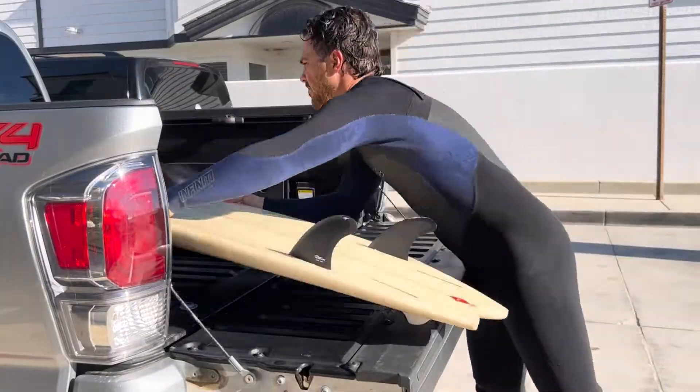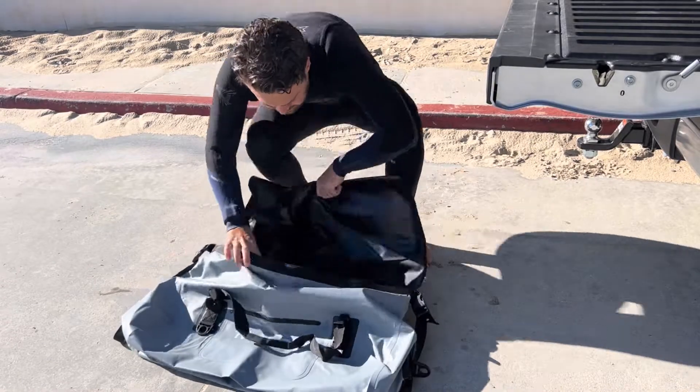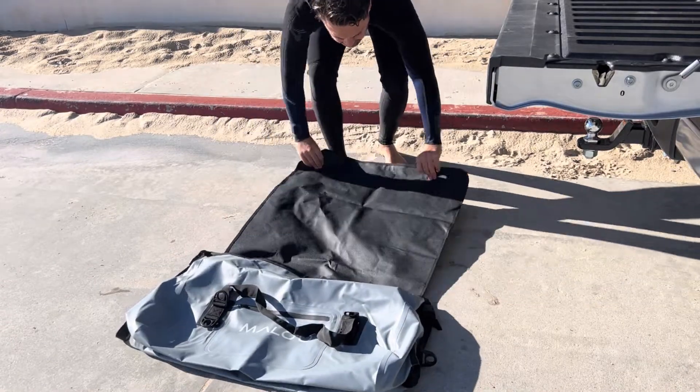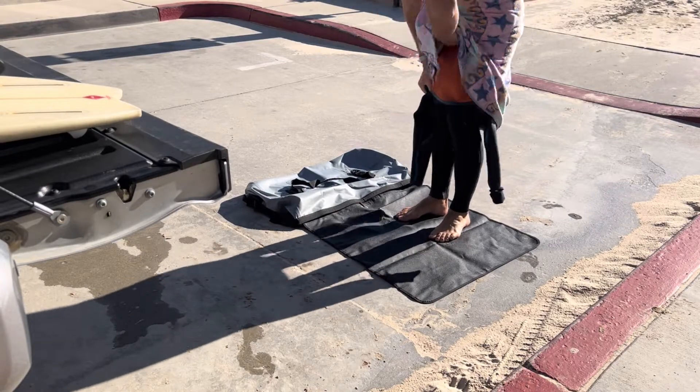What's up guys? I'm stoked because I finally get to use my ultimate changing bag from Malo'o. This is a two-in-one bag locking the wet and stink away. The changing wetsuit bag includes a 30 by 28 mat to stand on, which is perfect.